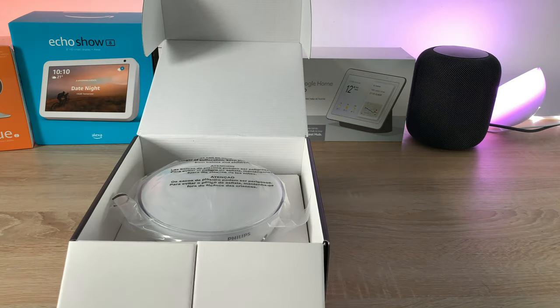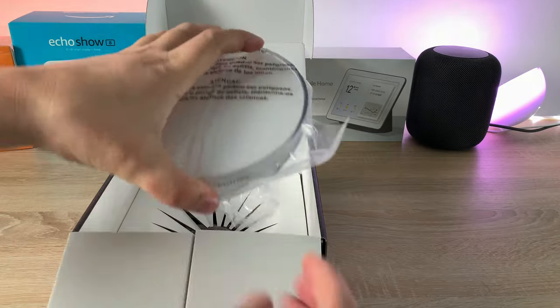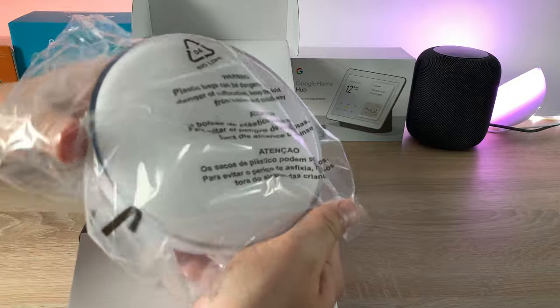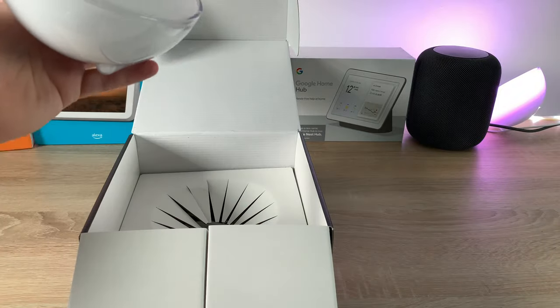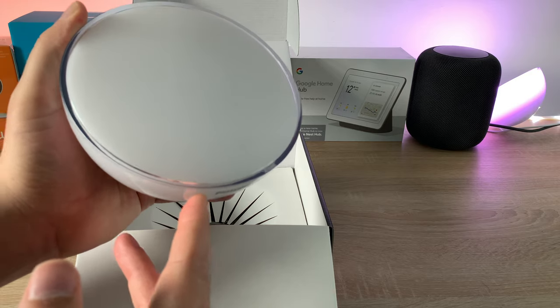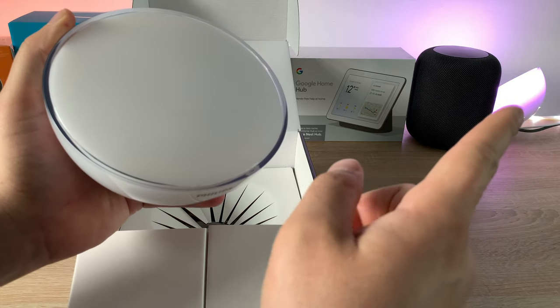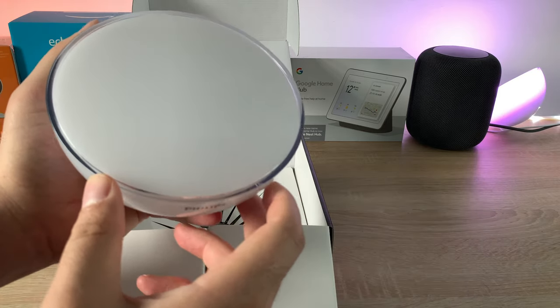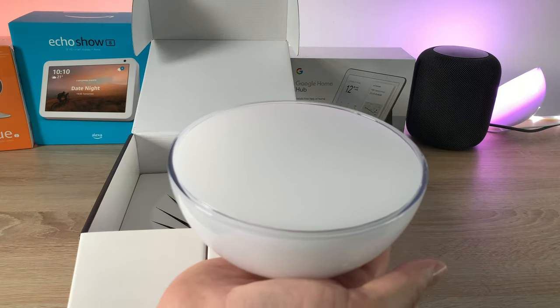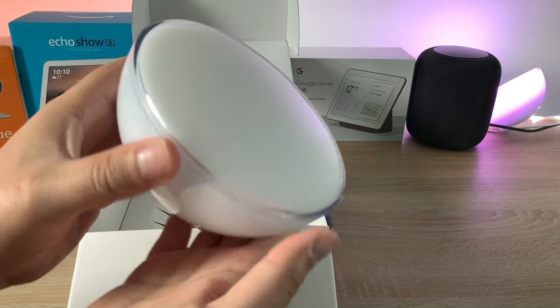Lifting it up, inside are the Philips Hue Go portable lights. Taking off the cover — as you might have noticed, one is already set up in the background. It's a very nice light that you can have lying flat or standing upright on its pedestal, which is really great.